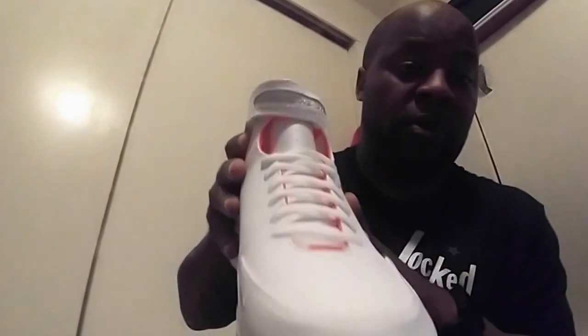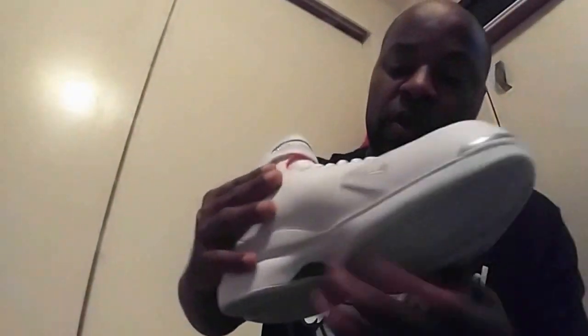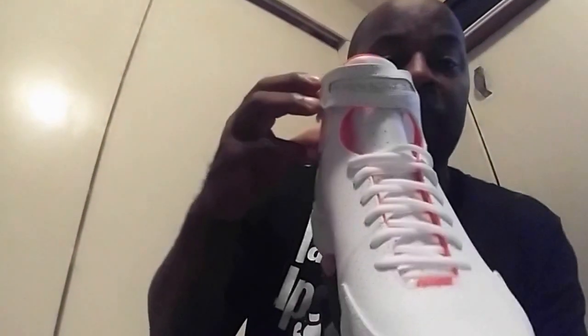Coming around the toe box, you got this nice smooth silky leather with a lot of breathability in this shoe. You got your Nike branding there on the toe box as well. Coming up, you got a mesh-type tongue, and you also got your Huarache 2K4 branding. You got your velcro — and like I said, it's kind of hot lava but more like hot fuchsia.